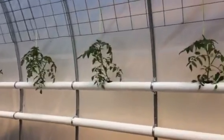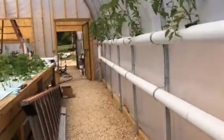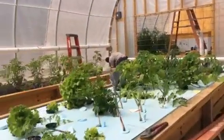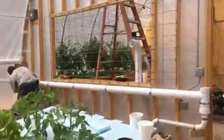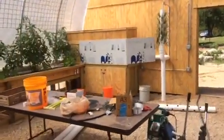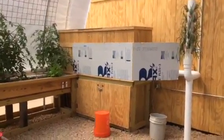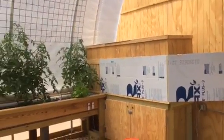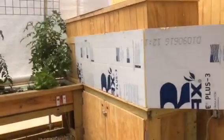We have tomatoes right now getting ready to climb, and then down here we're going to put green beans. We're entering the classroom — covering up the fish tank right now, but it's a seven-foot fish tank. There's a sump down here and a vertical tower.